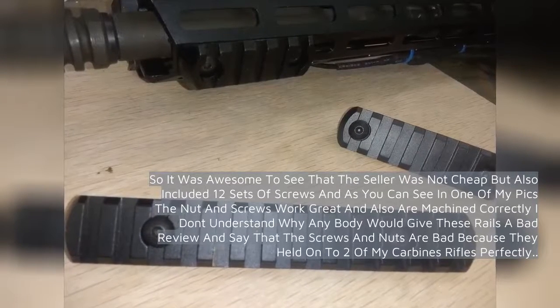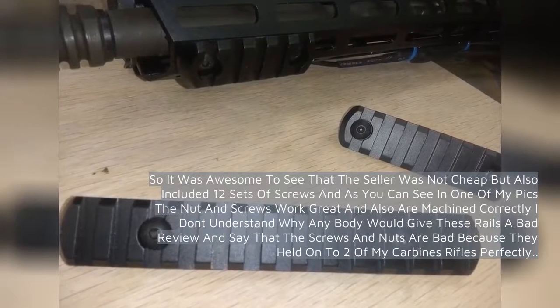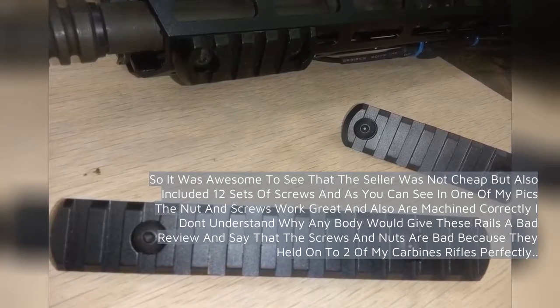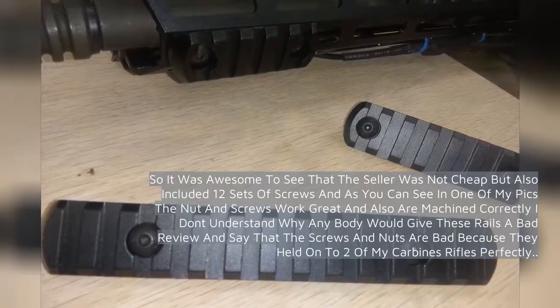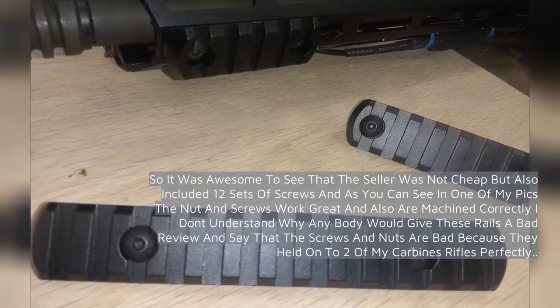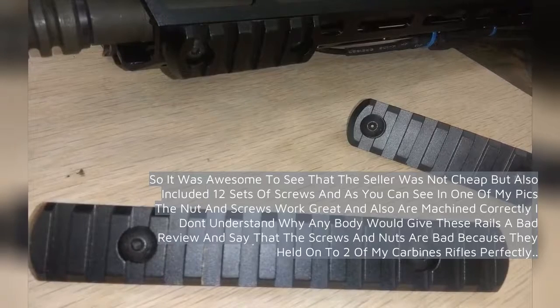It was awesome to see that the seller included 12 sets of screws, and as you can see in one of my pics the nuts and screws work great and are machined correctly. I don't understand why anybody would give these rails a bad review and say that the screws and nuts are bad.